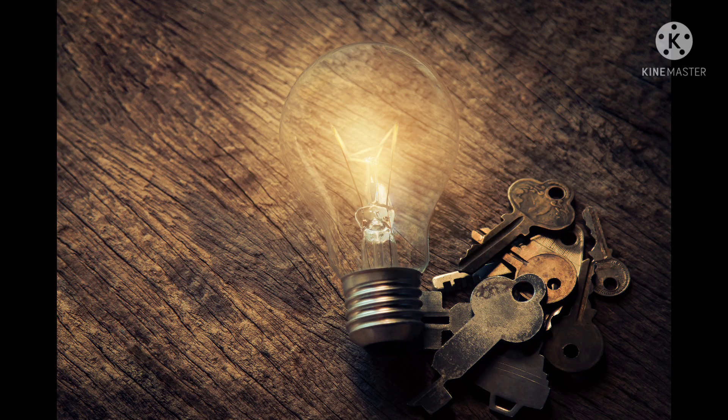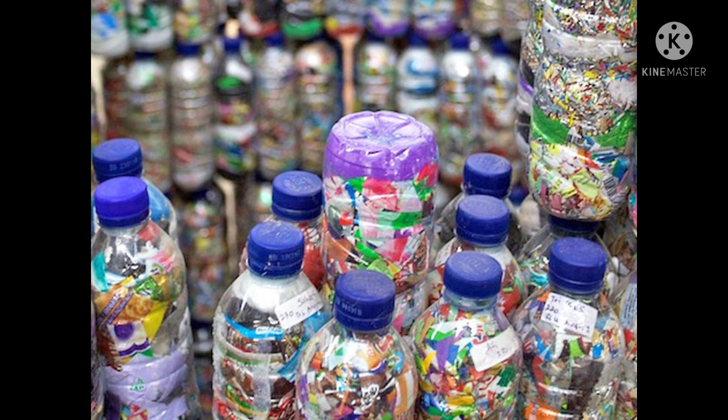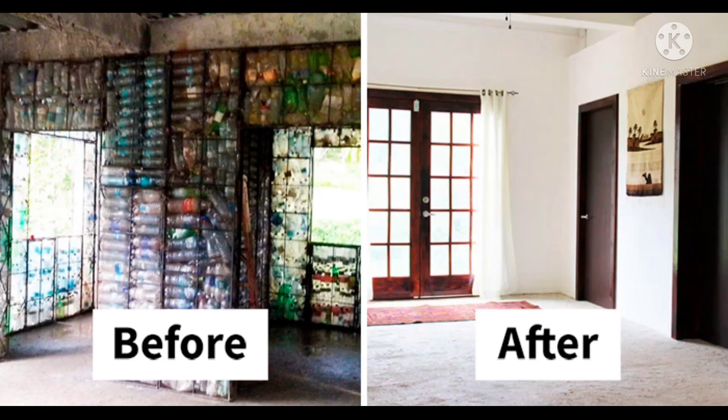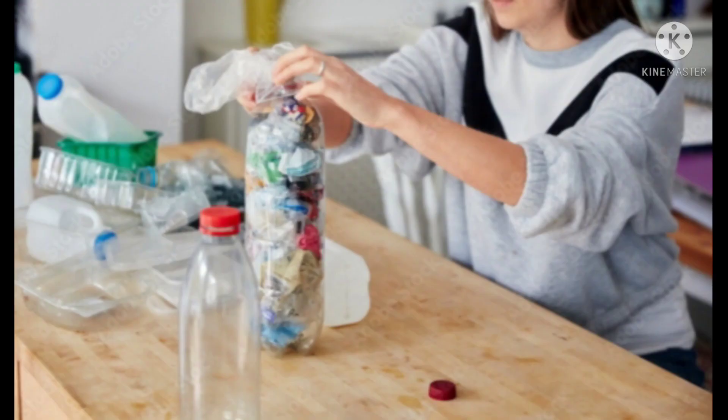But here is a quick fix for all these plastic wrappers — make an eco brick. An eco brick is a plastic bottle filled with used polythene to set density which, when ready, can be used as a building block or its unit for making furniture. So let's learn how to make an eco brick.